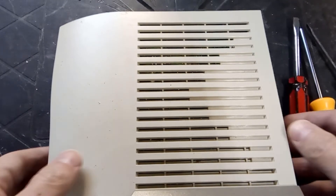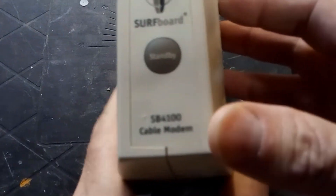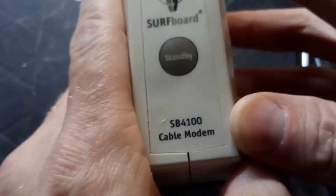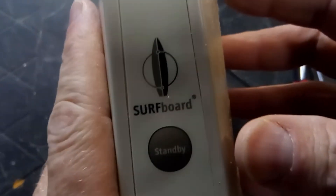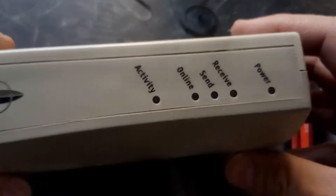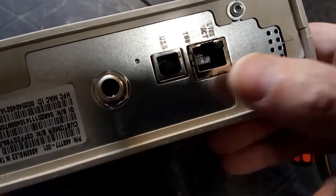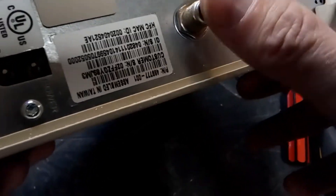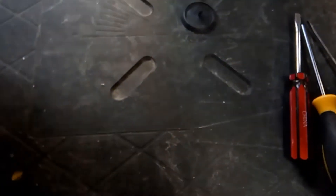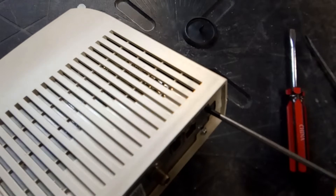In this video I'll be taking apart this Motorola cable modem, it is the SB4100 circuit board. It's got some indicator lights, this is really old but it does have a USB and 10/100 networking, and there's the old cable jack. Okay, let's crack into it.